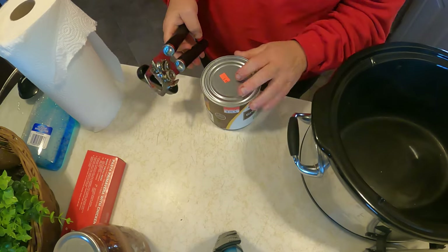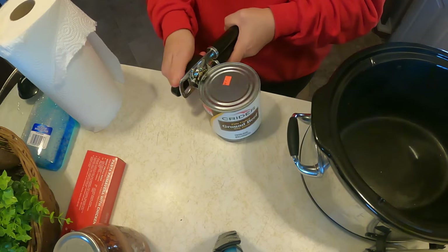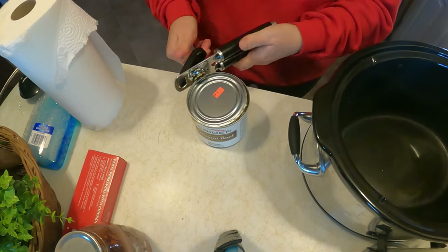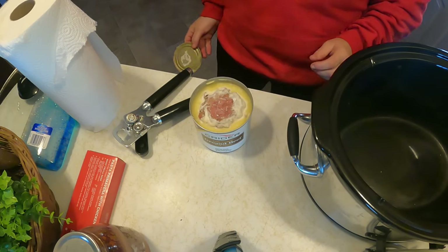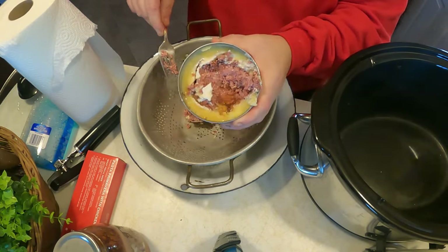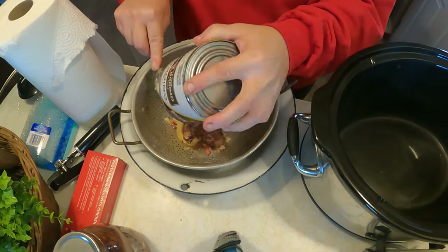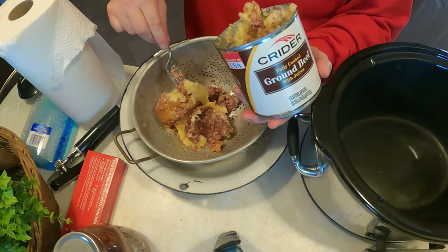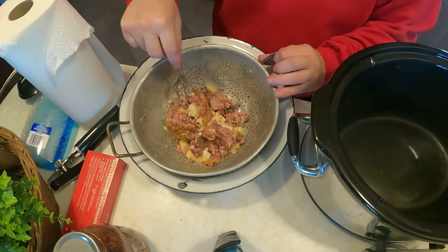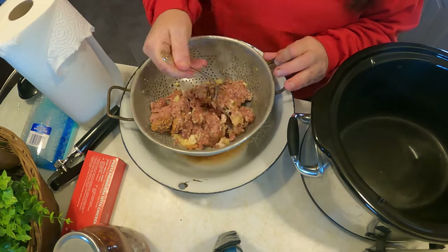So we're going to open up the can. It was $1.49 at the discount grocery store, though this was given to me. That, my friends, is what it looks like. Do you want to eat it? We're going to take the meat out. It is canned in broth, but we're not going to use the broth. We are not going to use all the fat — we're going to skim off some of that fat, as there's way too much grease. Home canned meat looks about the same; it has a very unique smell that's hard to explain.